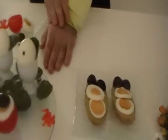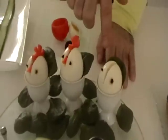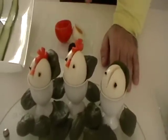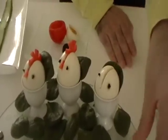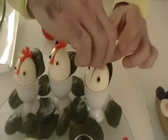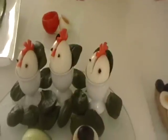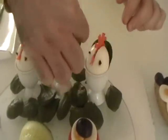The second appetizer are roosters. You cook the eggs in boiled water. When you're done, you cut in the middle and you can decorate it with carrots, like this, and sesame.